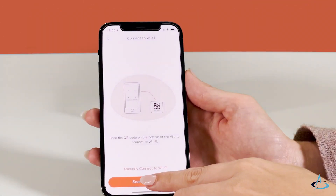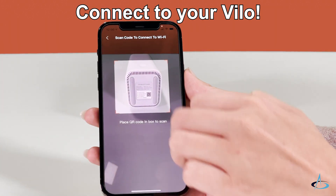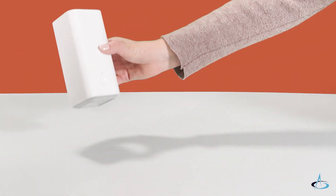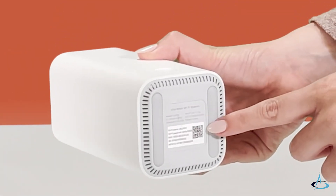For iPhone users, use the QR code scanner to easily connect to your VILO network. Simply scan the code on the bottom of your VILO and your phone will connect.